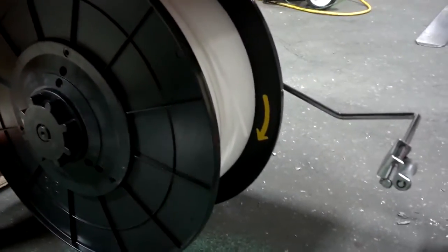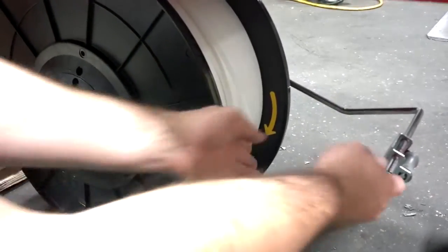You'll notice that there is an arrow indicating which way the strap needs to come off of the coil.